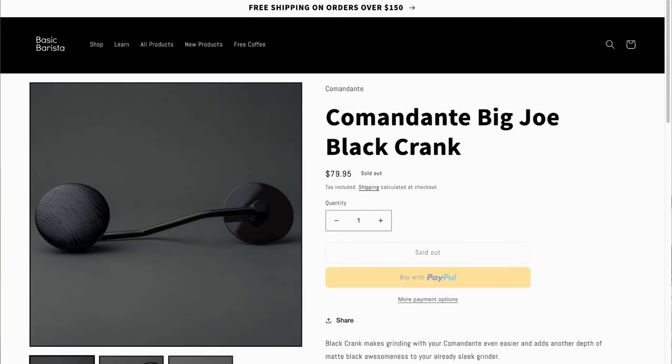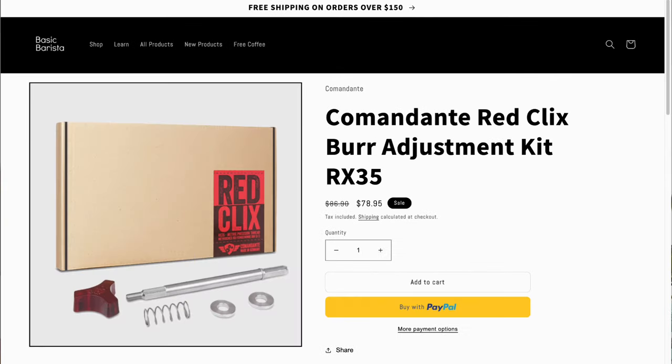I'm a big fan of their grinders and over the years we've been proudly selling and stocking the Commandante range of grinders, as well as some of their accessories such as the wristbands, the Big Joe knobs, some replacement parts and lots of other fun stuff.